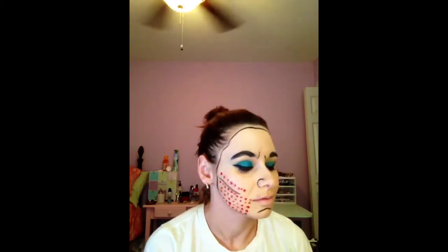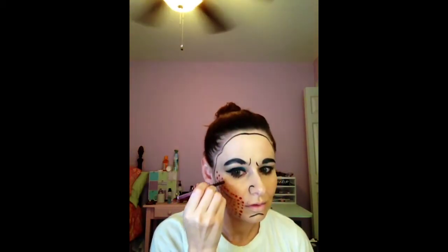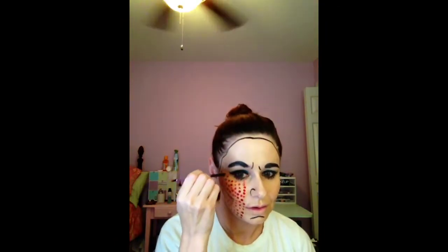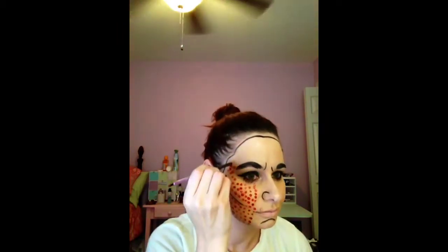This part does start to get a little boring — just keep on going. Keep on reminding yourself it's going to look really cool for Halloween. All together, to put all the dots on my face, it took about 15 minutes. Just have fun with it — have some music blaring in the background like I did and just start humming to yourself.